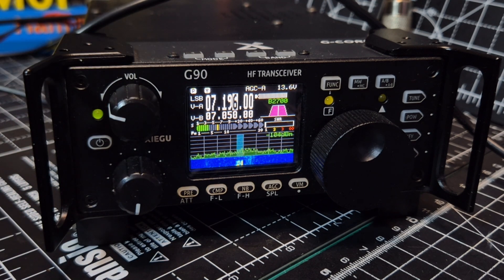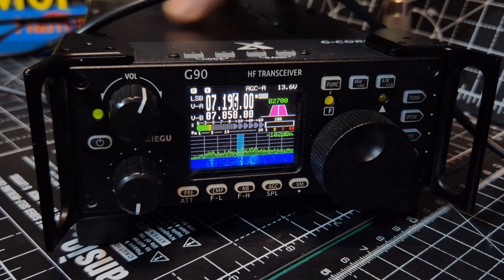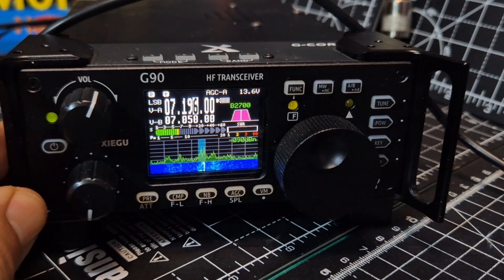The firmware link is in the description, and the video to load it is also in the description. It does say it's just for the back unit — but remember you might not have loaded the back unit. That's the large part where you put the cable into the connector at the back. When doing the display, you put the cable into the connector at the bottom front.